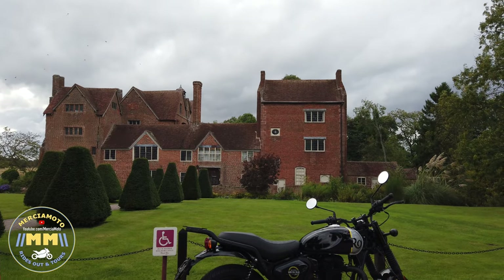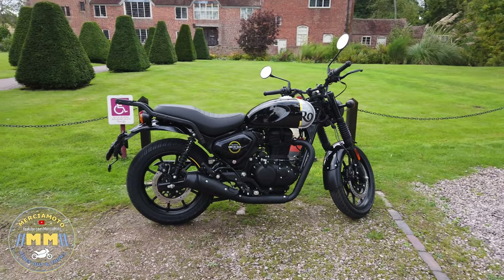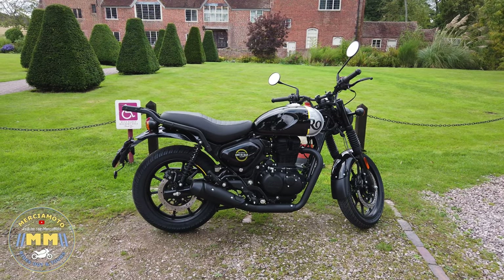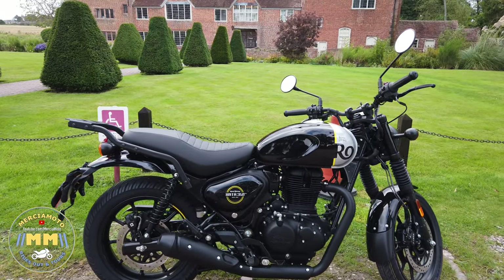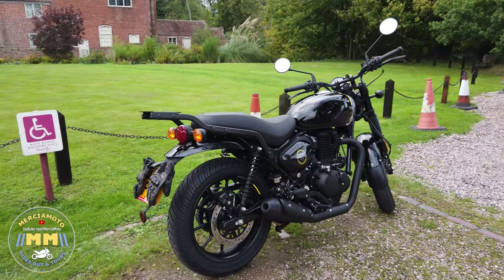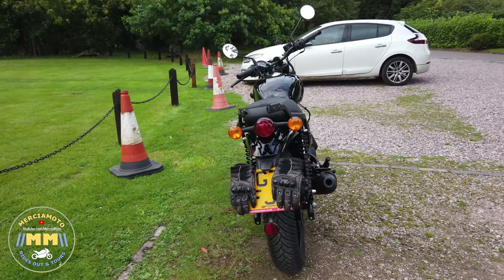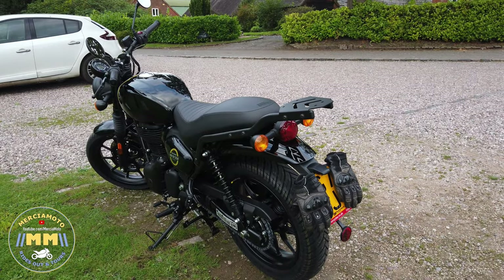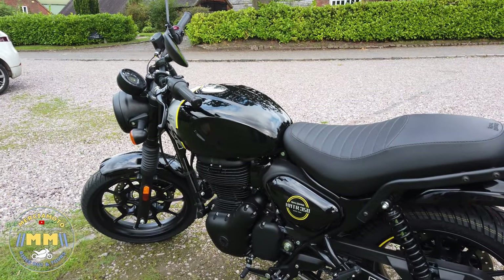The Royal Enfield Hunter 350, which is the replacement for my Royal Enfield Interceptor 650 — what a machine. So this is my first ride out on it and I'm absolutely loving it. I had a go on one previously, I had a go on Paul's Hunter and really loved it. My mind was made up when we were in Skye that I wanted one and needed one in my life, and there's a reason behind why I want one which I'll tell you about a bit later.